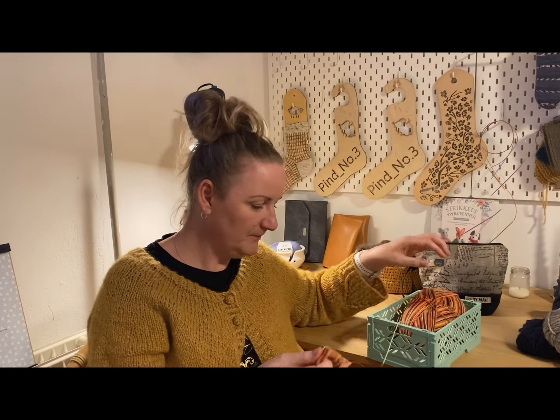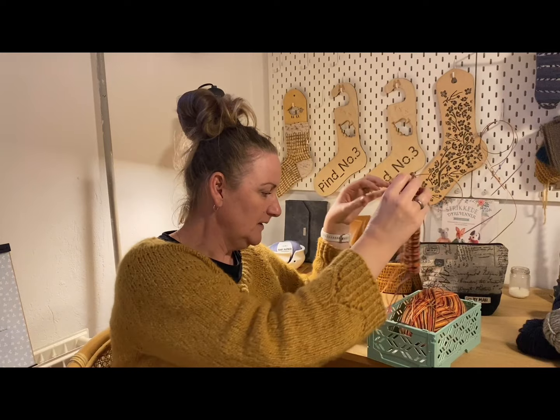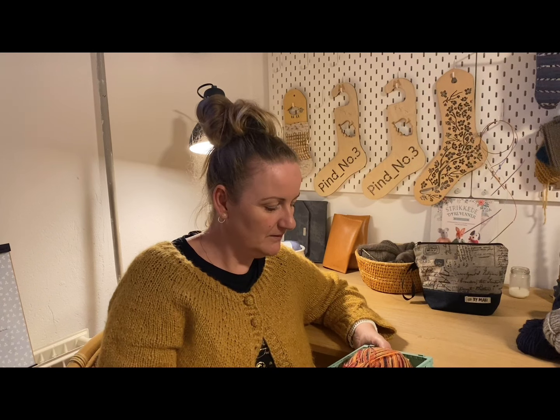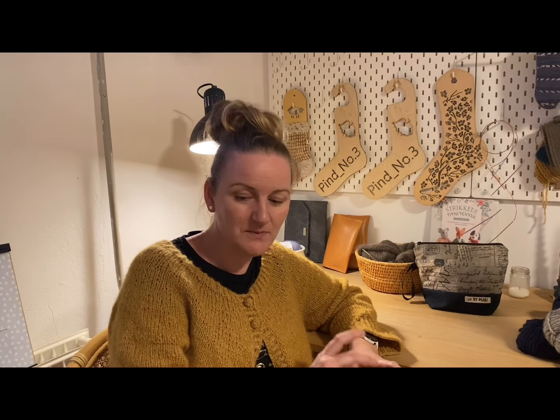I'm halfway on the first sock. It's Sunday, April 7th, recording at 8:30 PM. That's not quite my last WIP — if you count the one from old WIPs, I'm still knitting my mosaic scarf, which I showed last time.